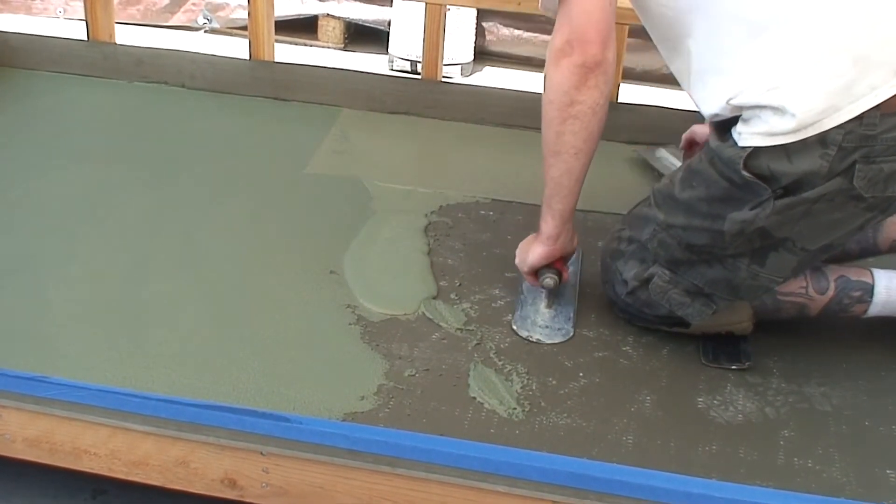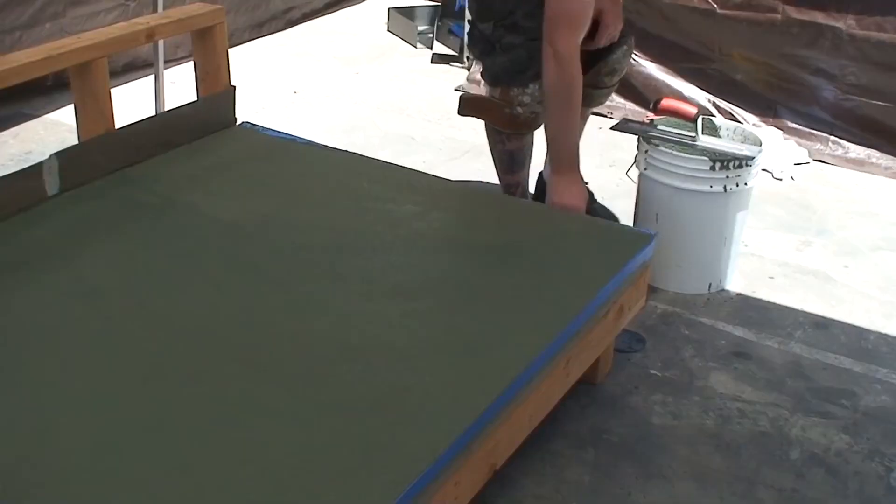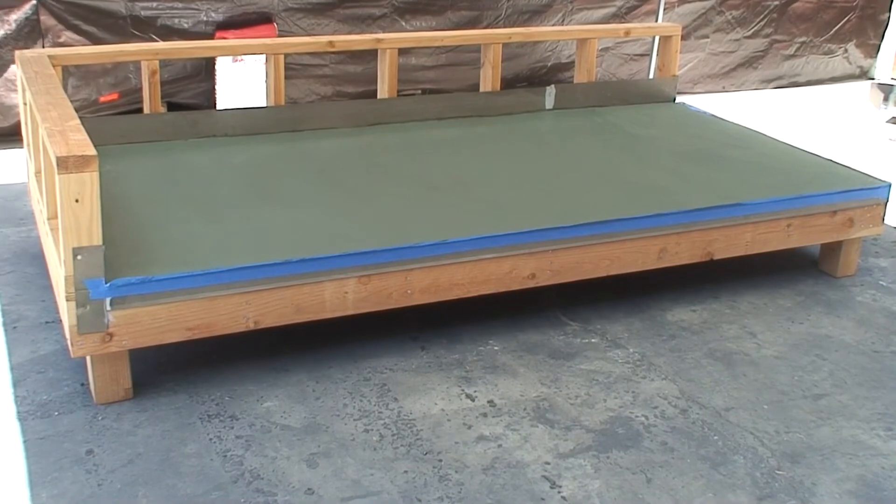Remove the masking when the material has begun to dry and set up. Allow material to completely dry before moving on to the color coat application.